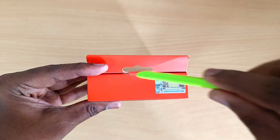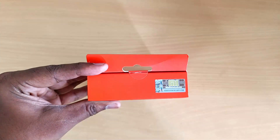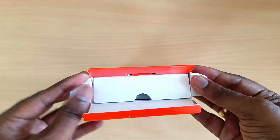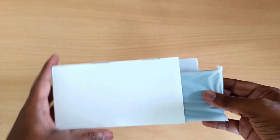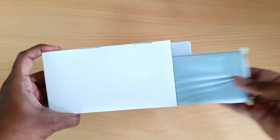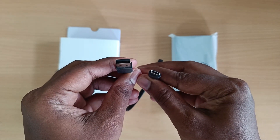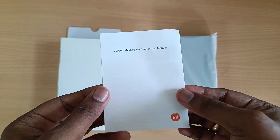Now we can see the box unboxed — we remove the seal. Inside, you can see the white box. You can see the power bank inside the box, along with a USB Type-C cable. This is the user manual.